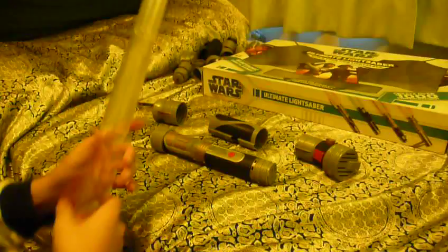Now pull the lightsaber, pull the blade, and put the armor in, and screw it inside the lightsaber. Screw it inside the hilt.